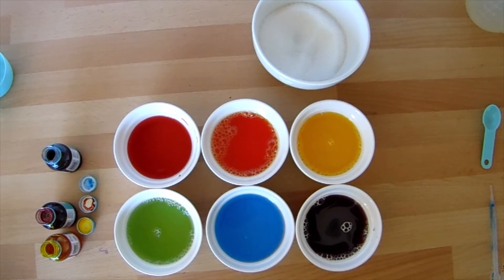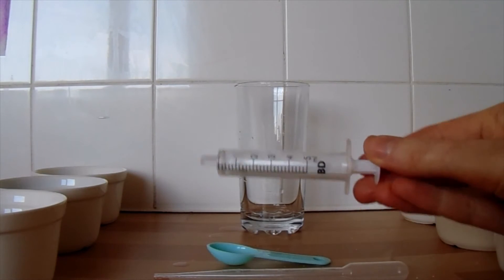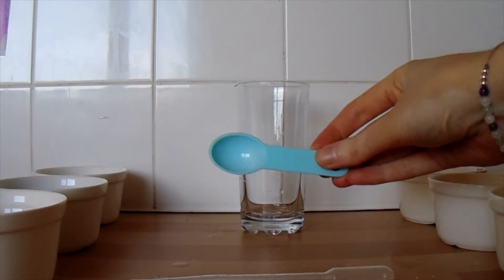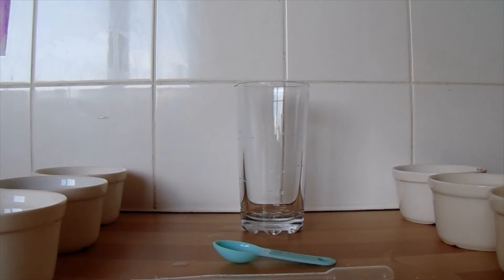Now that the sugar is dissolved we can begin to put our rainbow together. The best thing to use is a plastic syringe, however you can also use a pipette or a teaspoon. The most important thing at this stage is to do everything very slowly and carefully because we don't want the colours to start mixing. You might not use all of the liquid depending on the size of your glass — make sure you leave room for each of the colours.